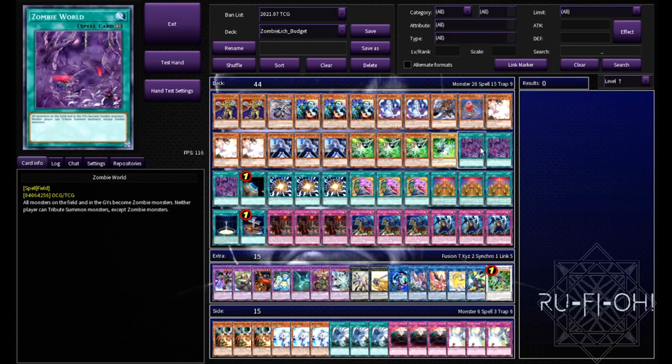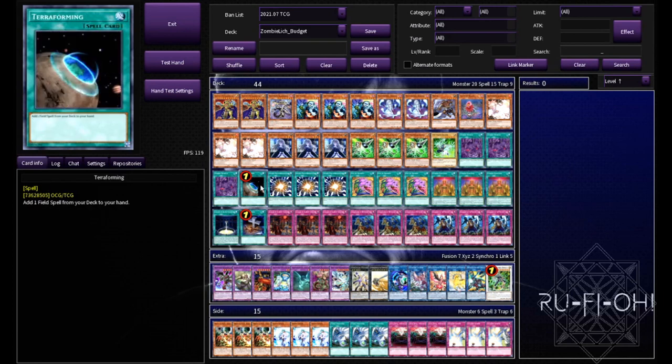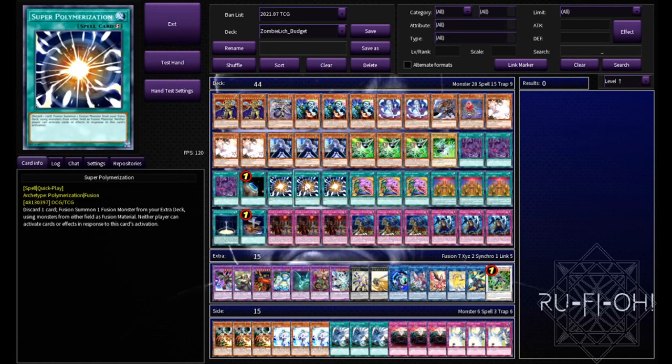Triple copies of Zombie World - some people prefer two copies, but I think three is pretty solid. You just want to see it at all times since your opponent is usually going to try to out it as quickly as possible, especially if they're one of those decks that gets hit by it. A single copy of Terraforming - you could arguably cut this since you have other ways of getting it, but if you're playing field spells you might as well just play a fourth copy of it.